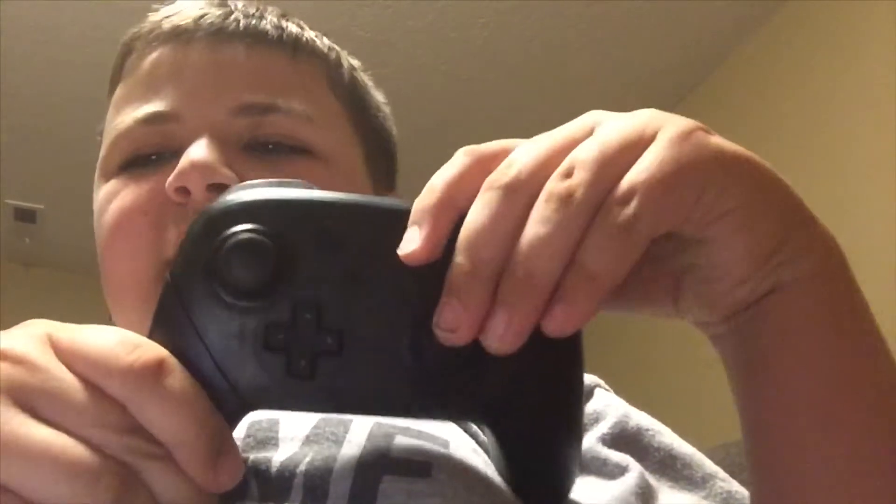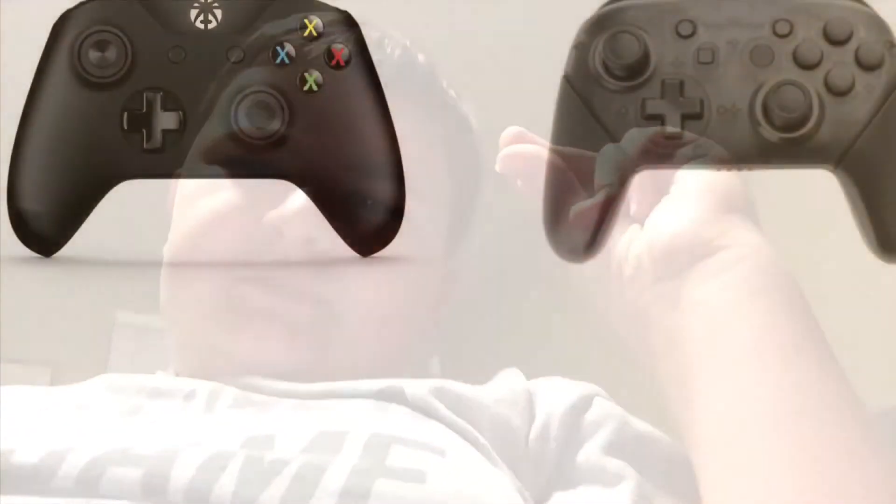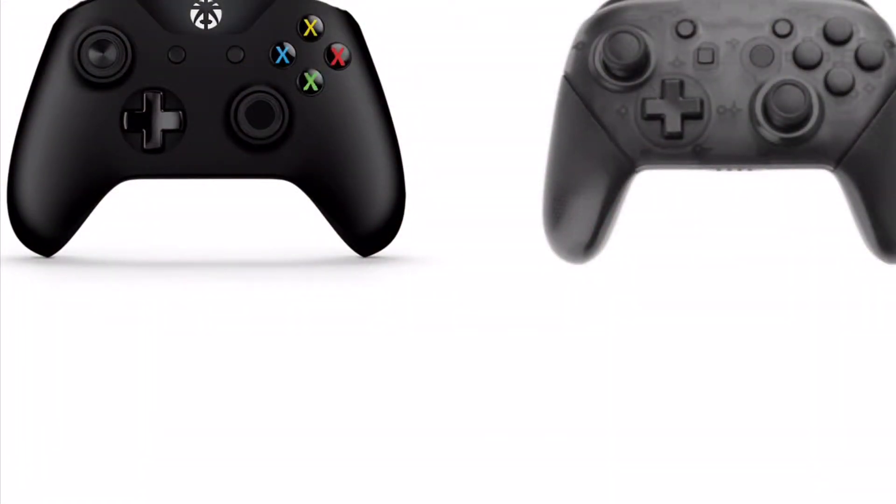Wow, I can't believe Nintendo released a pro controller — it kind of looks similar, but like, look at this. Yeah, never mind. This is totally original.